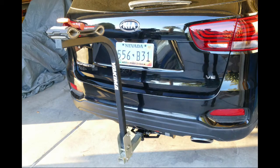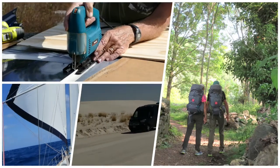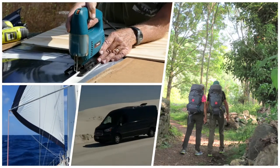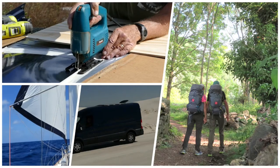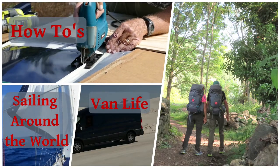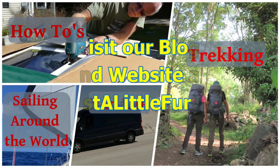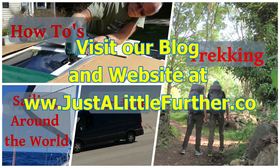And the finished installation with our bike rack in place. Thanks so much for watching. If you enjoyed this video, please click on the like button below. If you want to see more of our how-to, travel, sailing, road trips, and trekking videos, subscribe to our YouTube channel. We also blog and update our website regularly, so check us out at www.justalittlefurther.com.